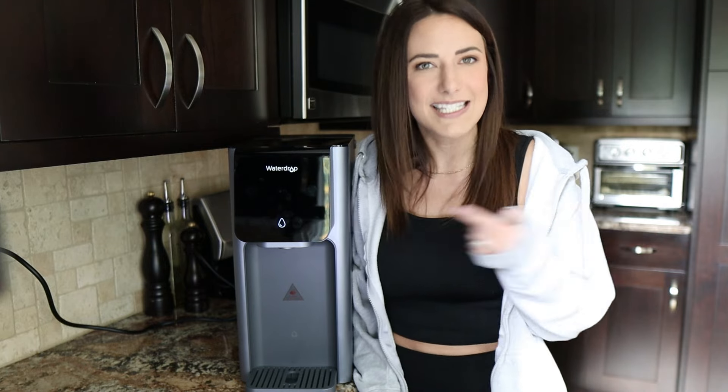Maybe you want filtered water on demand — cold and hot filtered water on demand — in your dentist office if you're a dentist, or in your regular office if you're a business owner and you want to be able to provide some good water to your employees. There are a bajillion reasons why you might want one of these. So let's dig into this one.